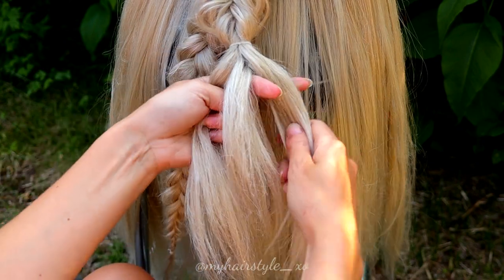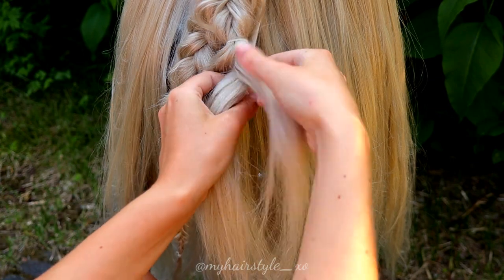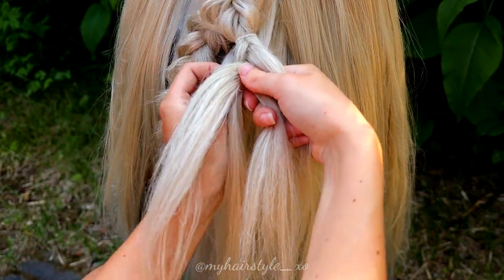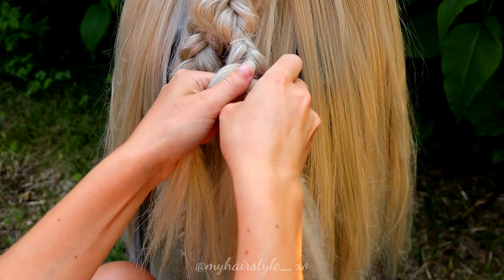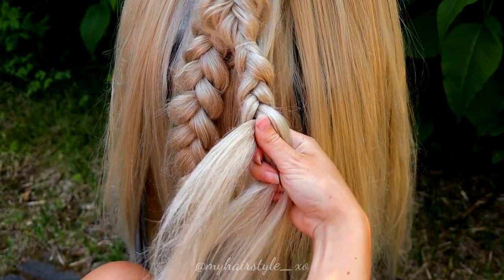Next I will do the same with the other fishtail braid. Take just the end of the fishtail braid, add some extra hair at the bottom if you need to get the length you need, and then braid until the end of the hair.